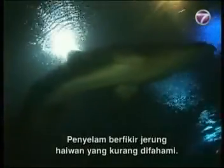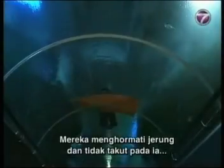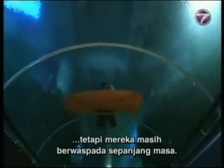The divers regard sharks as misunderstood marine creatures. They respect the sharks and do not fear them, although they remain cautious at all times.